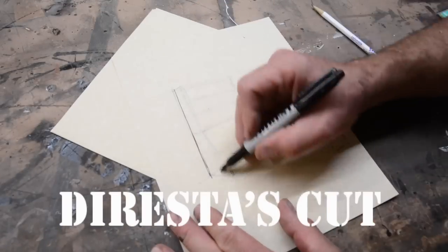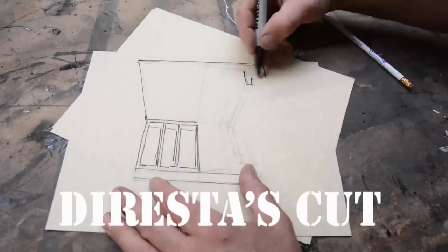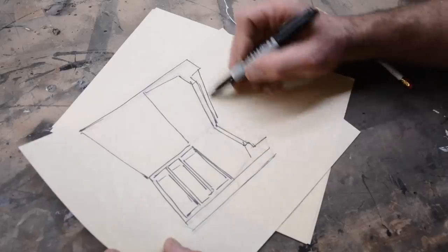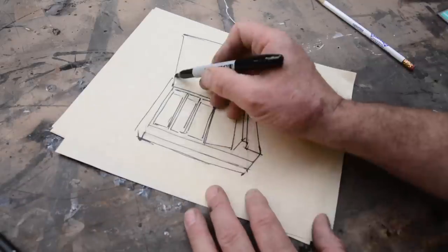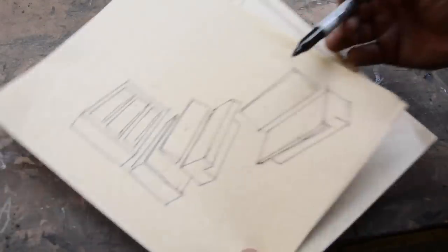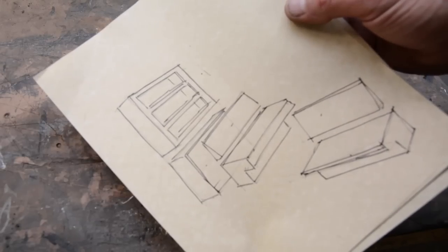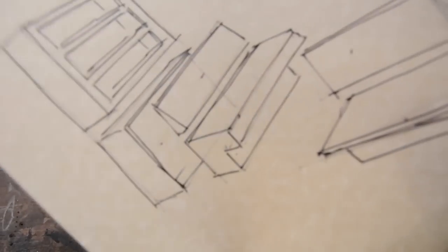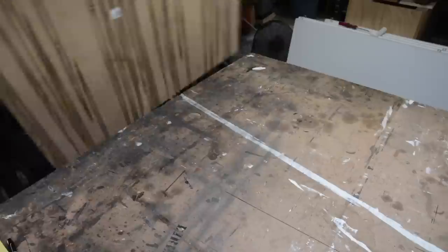Welcome to another episode. In this episode I'm going to build a corner built-in with some storage under the seating. It starts with some reference — the client sends me pictures, I come up with a drawing and an idea, and then I have to engineer it. I have to engineer the separate parts: exactly what is going to be built, when, and how. The basic shapes help me understand exactly what I need to do.